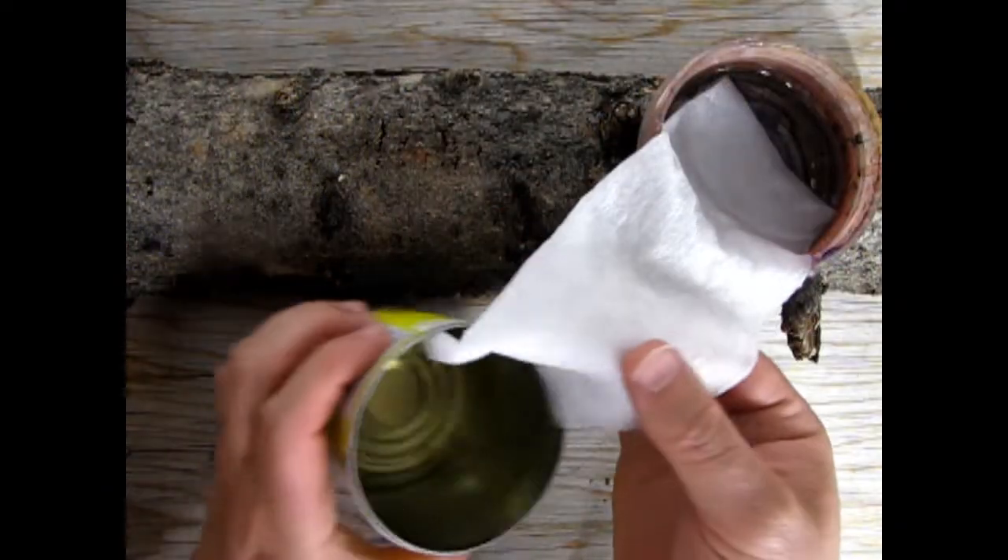Wait one hour and the water from the top can will travel down the paper towel, get filtered along the way, and become clean water in the bottom can. And there's your filtered water. You can now add a water purification tablet to the water. But if you don't have one, you can boil the water for over four minutes and let it cool down before you actually drink it.